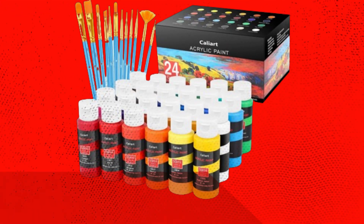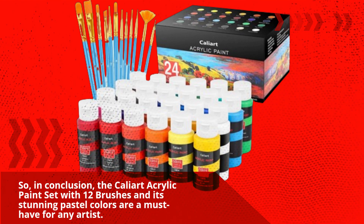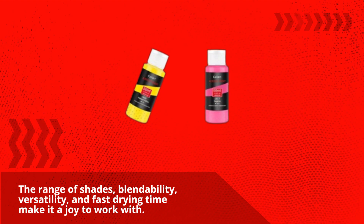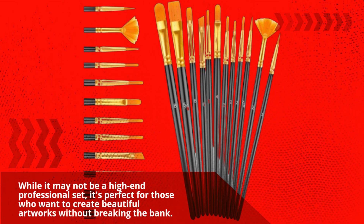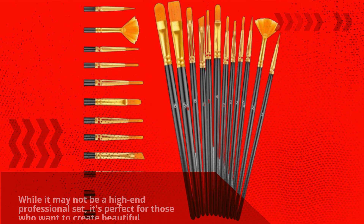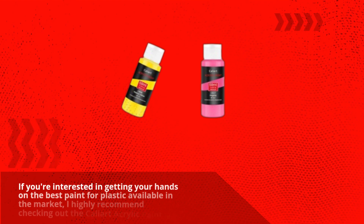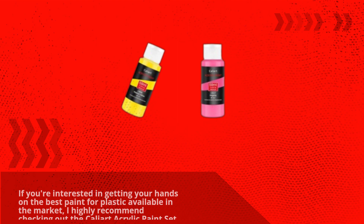So, in conclusion, the CaliArt acrylic paint set with 12 brushes and its stunning pastel colors are a must-have for any artist. The range of shades, blendability, versatility, and fast drying time make it a joy to work with. While it may not be a high-end professional set, it's perfect for those who want to create beautiful artworks without breaking the bank. If you're interested in the best paint for plastic available in the market, I highly recommend checking out the CaliArt acrylic paint set.